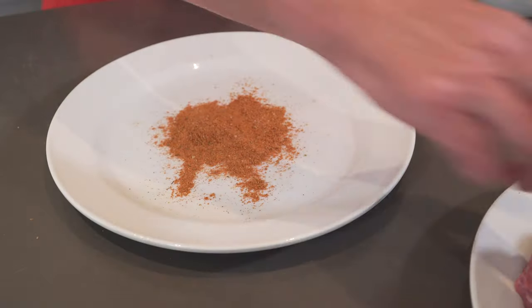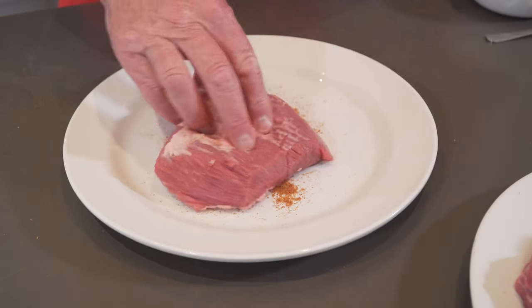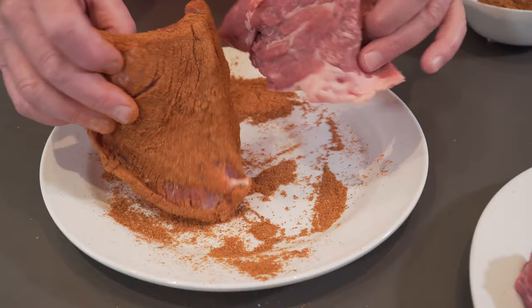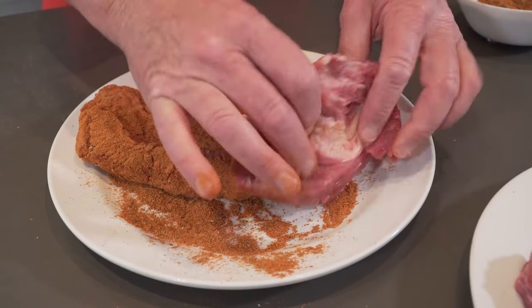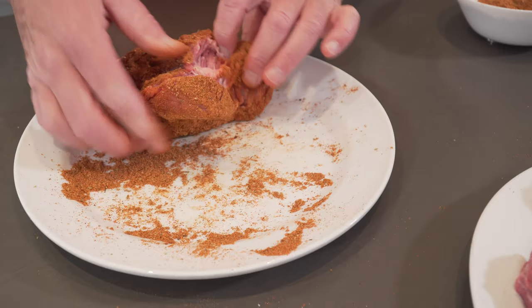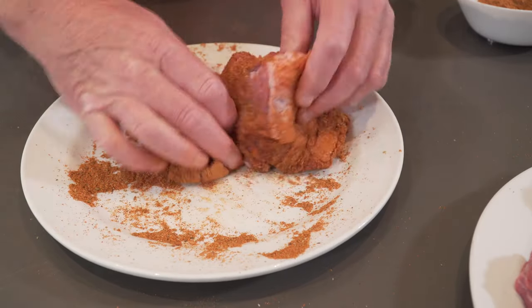Now the mix is done, it's time to coat the beef. Make sure that it's rubbed thoroughly into each piece. Rub it in, make sure it fills every corner and every side of each piece of brisket. Look at that colour.